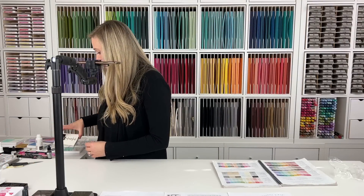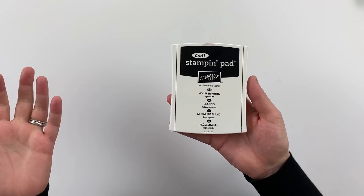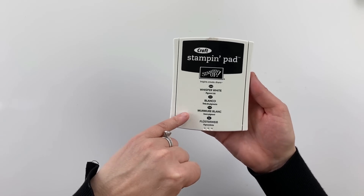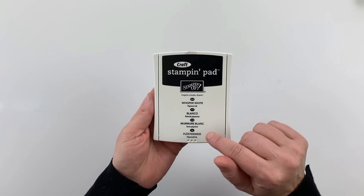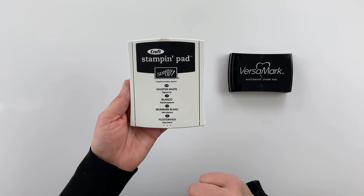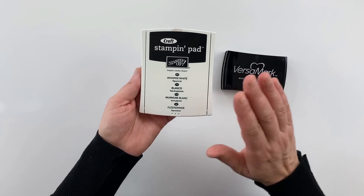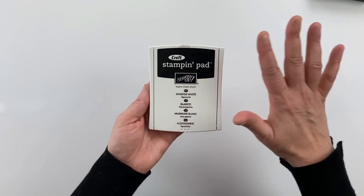Now let's talk about craft stamp pads. This is a whisper white or basic white craft stamp pad — it's a permanent pigment-type ink, acid-free and archival. It's similar to Versamark but this one is white rather than clear. It's really good for embossing and creating an opaque look on dark card stock. When you stamp with this craft ink, make sure you let it dry so it doesn't smear on your project.